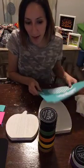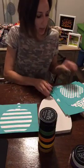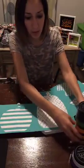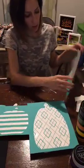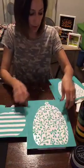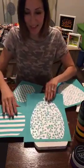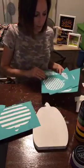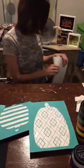I'm going to do the stripes and diamonds — the diamond one in orange and the stripes in black. Let me stick these over here.